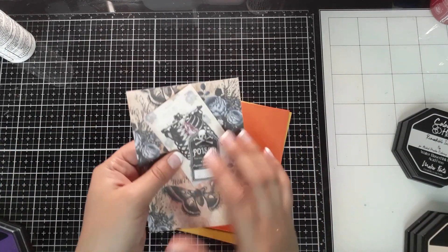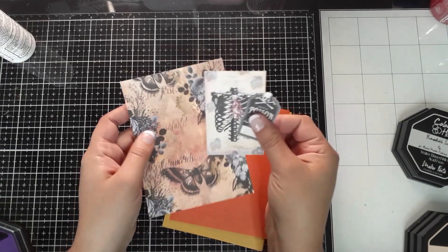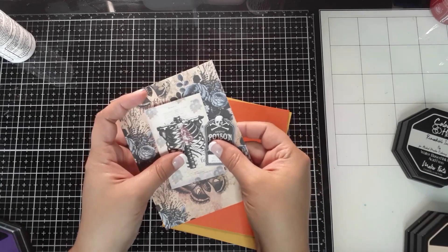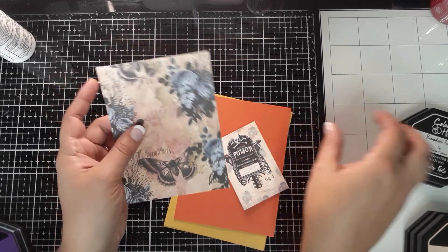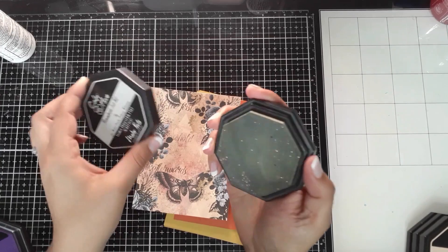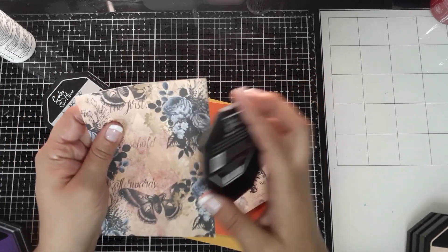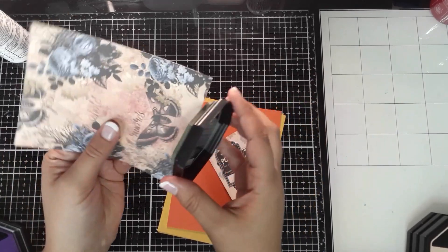For card number two, I've played around with the ephemera I cut out and decided which ones I want to put together. I'm going to add a little bit of shadowing first — I have Color Hive Fog, which is kind of a gray or brown — and I'm going to go ahead and sloppily add some to the edges just to give it a little bit of dimension.